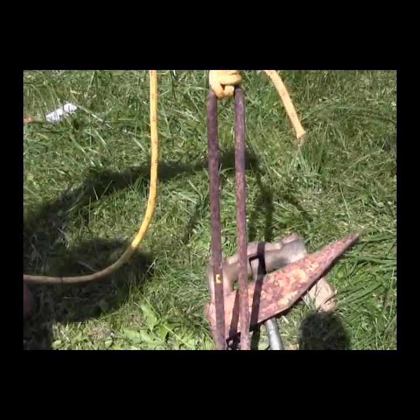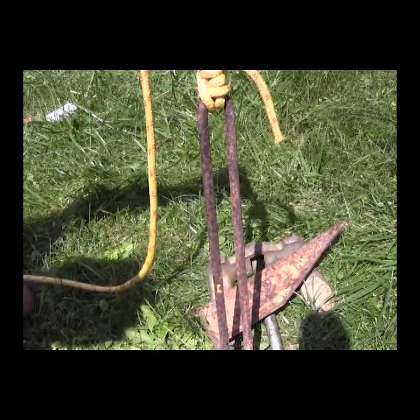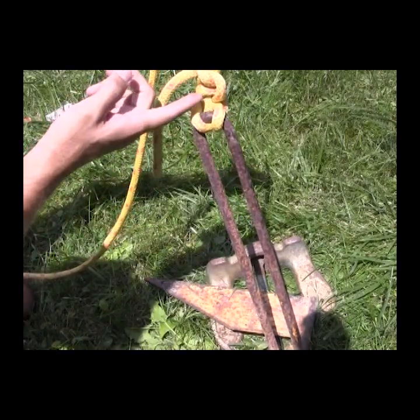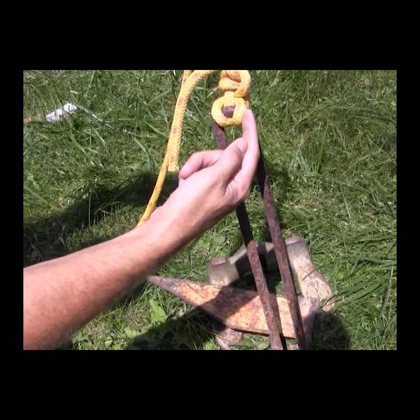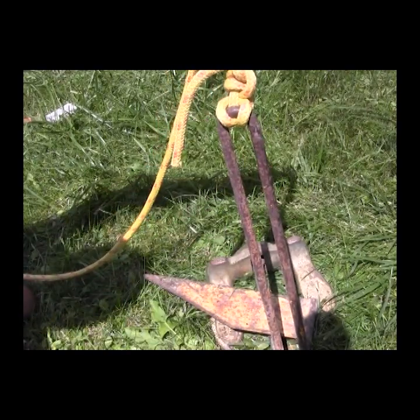See this knot after you've tied it? There are your half hitches binding down on the knot itself. You'll see the rope coming through the eye, wrapping around the standing part of the rope, and then passing back through the eye of the anchor.